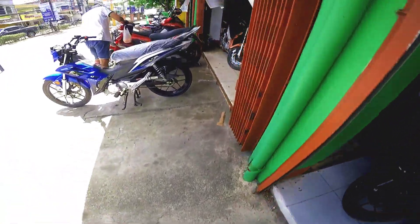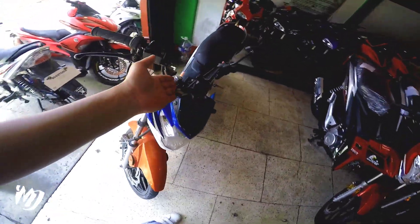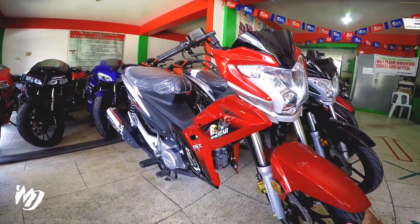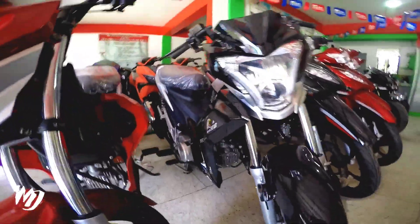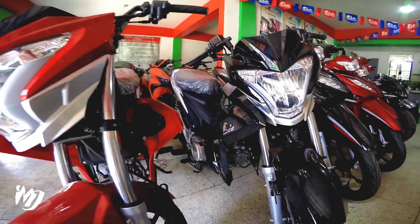Dito sa loob, meron available na nicest na repo. Ito yung last time, kulay red, available pa rin dito. Meron silang kulay black. Tatlong kulay yung lumabas na ito — yung kulay blue na nandas sa labas, papakita ko sa inyo mamaya. Ito yung kulay red at ito yung kulay black.